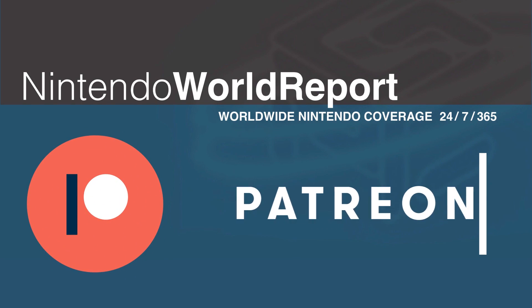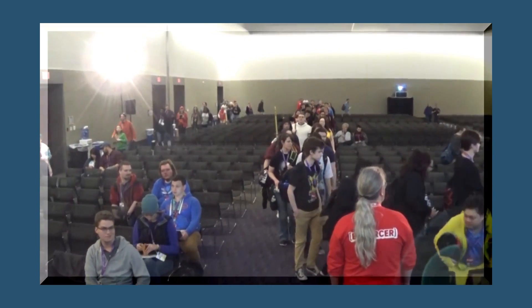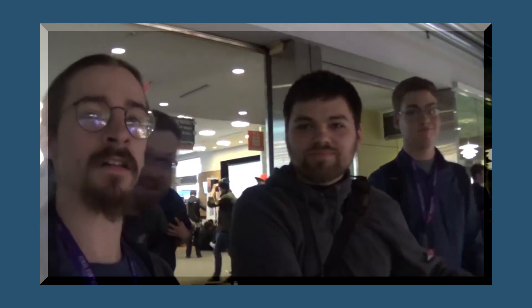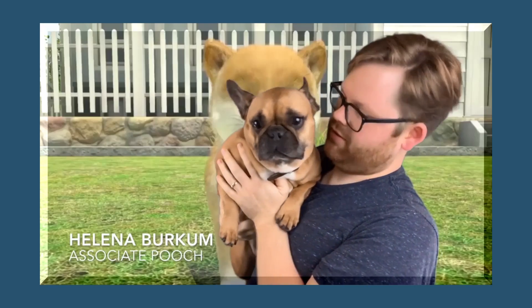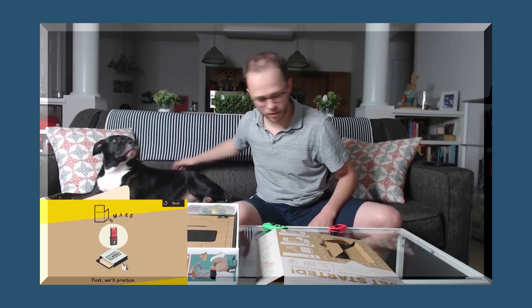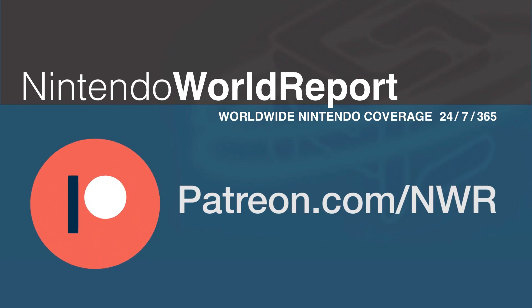This video is made possible by our generous supporters on Patreon! Did you know that Nintendo World Report is funded directly by fans like you? When you support Nintendo World Report on Patreon, you get immediate access to multiple exclusive podcasts every month, exclusive Discord channels, an early look at select content, and more — all for as little as a dollar a month. Check out Patreon.com/NWR for all the details!